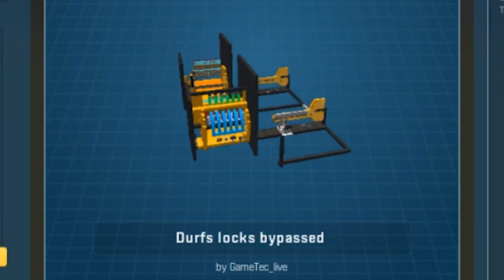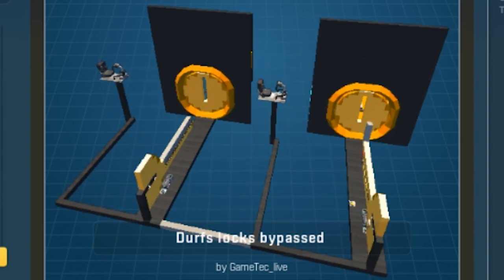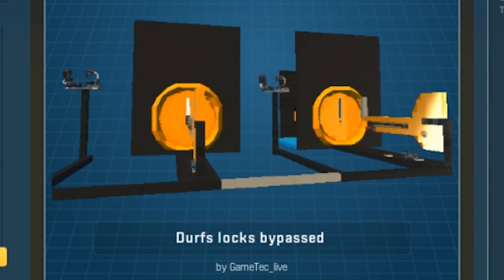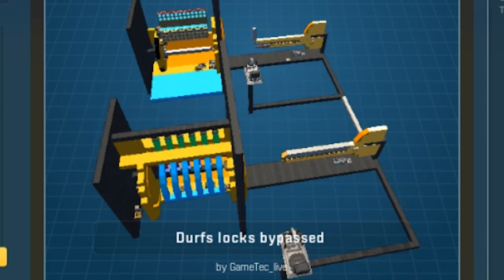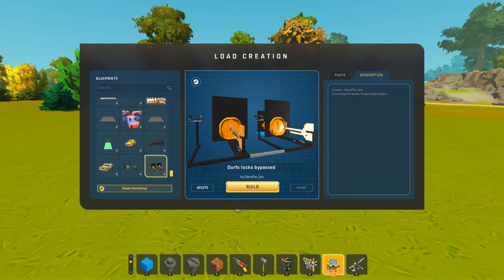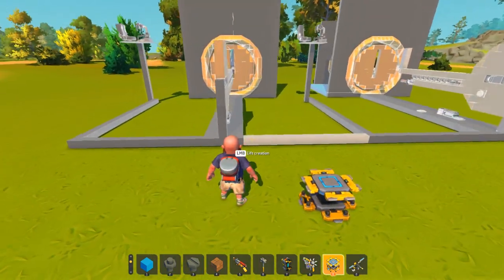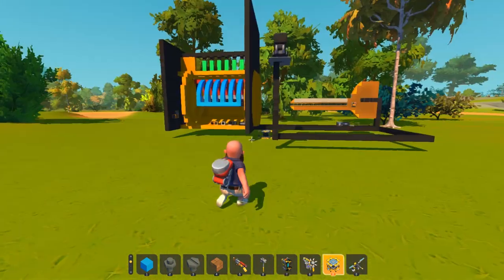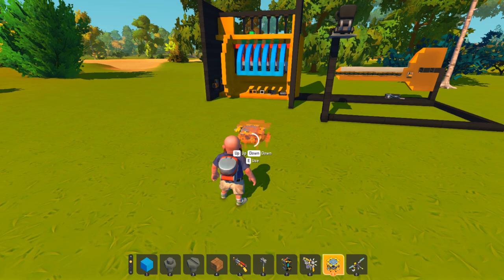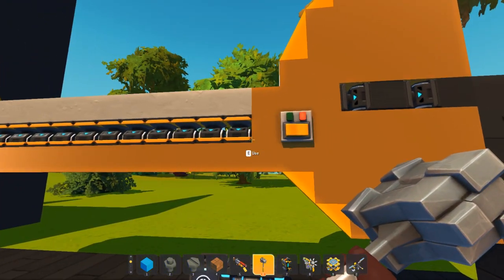The next one we got is from Game Tech Live. Doesn't actually come with a description — I hope they're easy to use. We've got Durf's locks bypassed, and they put both of the locks in the same blueprint, so we got the analog and the digital. Let's see how they picked both of the locks. We'll separate them just for convenience. So here is the analog lock — it seems like it has a lot of pistons ready to push up.